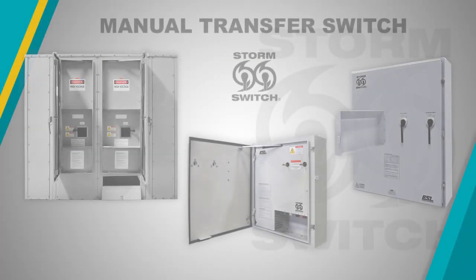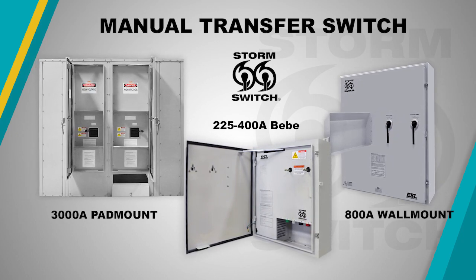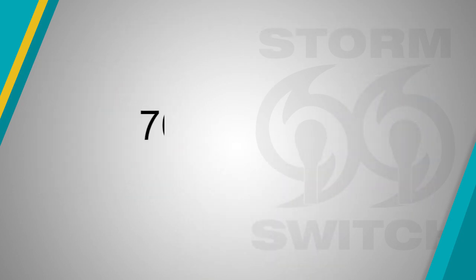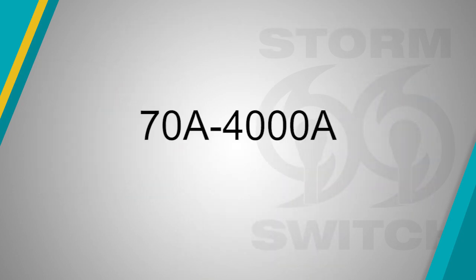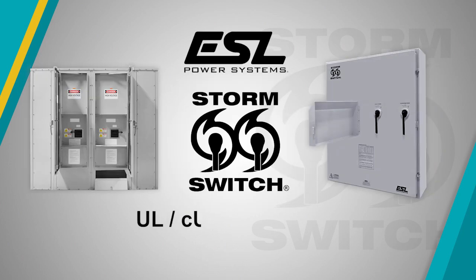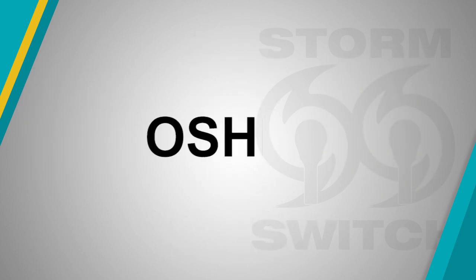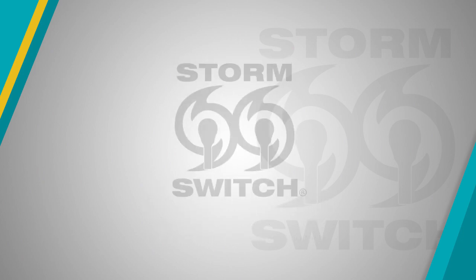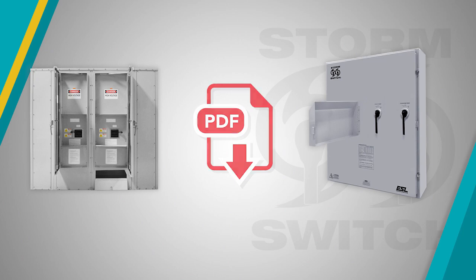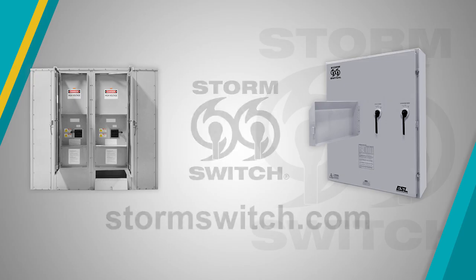The storm switch is available in various models covering the most common power requirements, with circuit breakers and molded K-switch configurations ranging from 70 to 4000 amps and up to 600 VAC. ESL Storm Switch is also UL-CUL 1008 listed up to 3000 amps and is OSHPOD seismic certified. For additional information about storm switch, including downloadable specifications and brochure, please visit stormswitch.com.